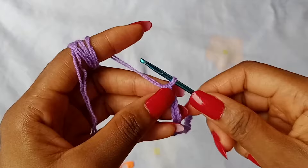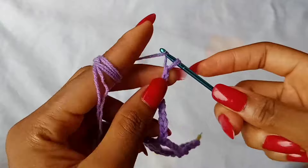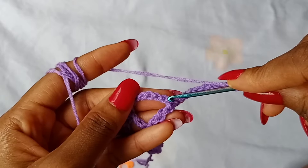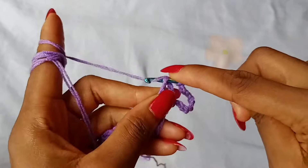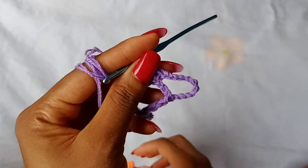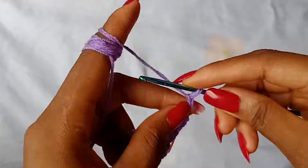To work row 4, you are going to repeat row 3. Again, start off with a chain 11. And then turn your work, skip 3 chains of that first space — 1, 2, 3 — place a single crochet in the next chain. And then, as always, place a stitch marker in this very first space. After that, chain 7.